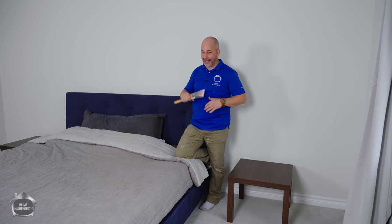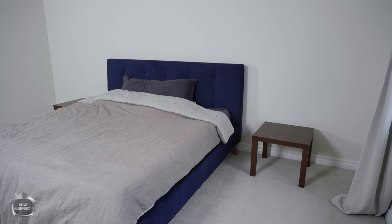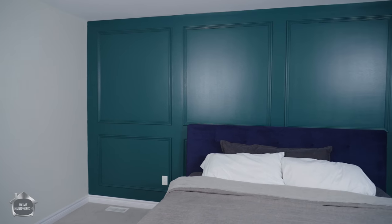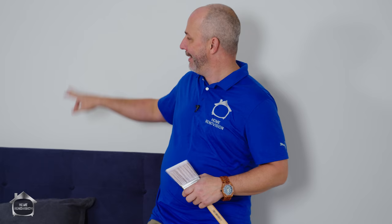Today we're doing an accent wall project. Everybody on the internet's been doing time-lapse videos showing how wonderful their little designs are and how you can put little sticks of wood on the wall, but no one's showing you actually how to do it. We're going to take it from this to this. We'll go through every step so that we can transform the space.